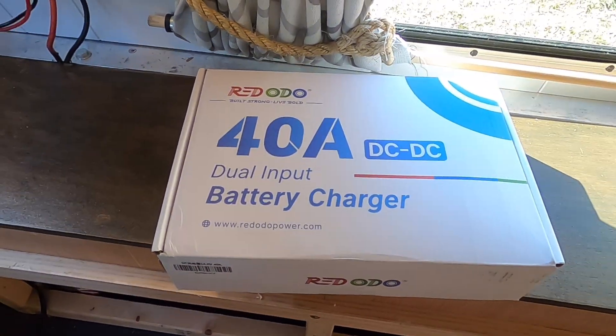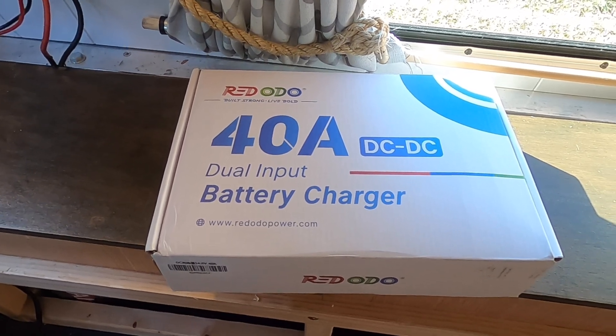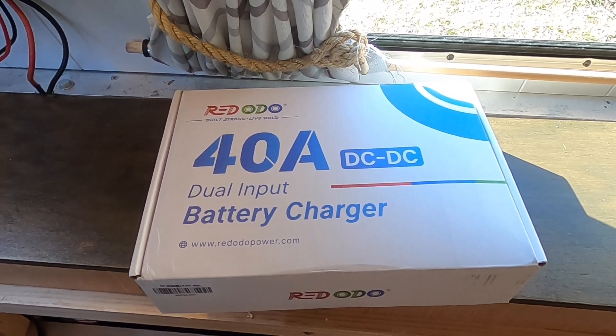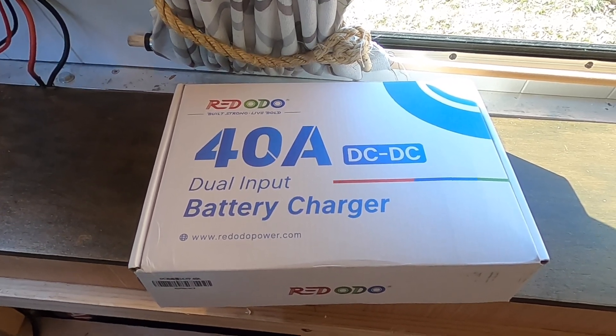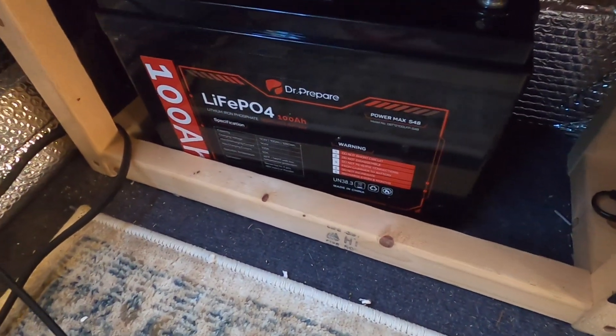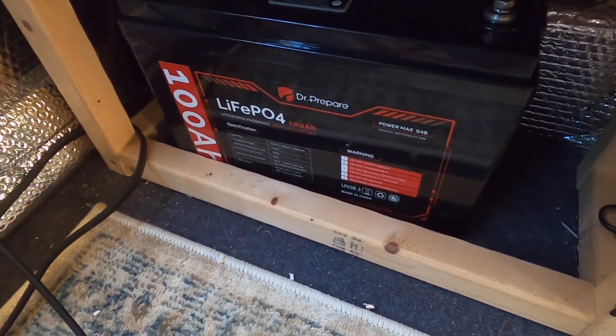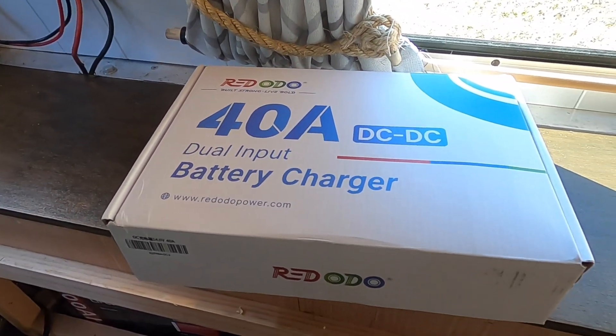Hi folks, I'm going to do a quick review and unboxing of this Redodo 40 amp dual input DC to DC and MPPT charge controller for my battery, which is a DrePare 100 amp hour lithium iron phosphate with cold temperature charging protection.